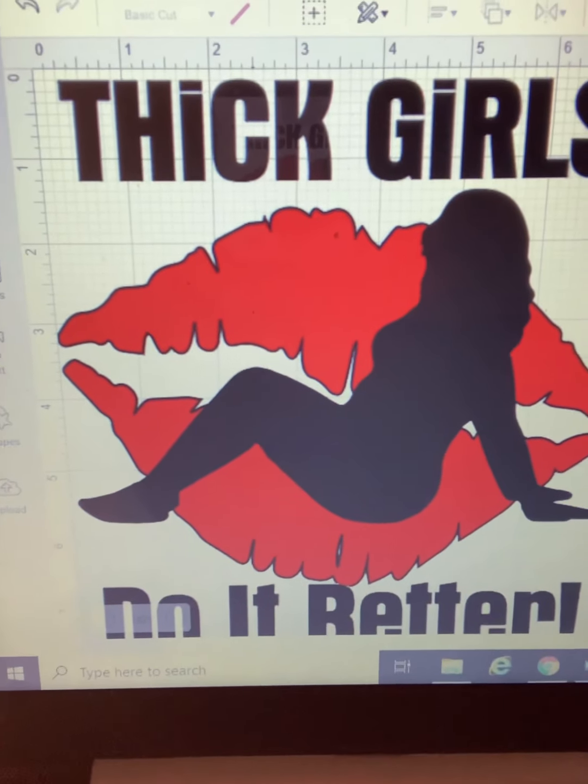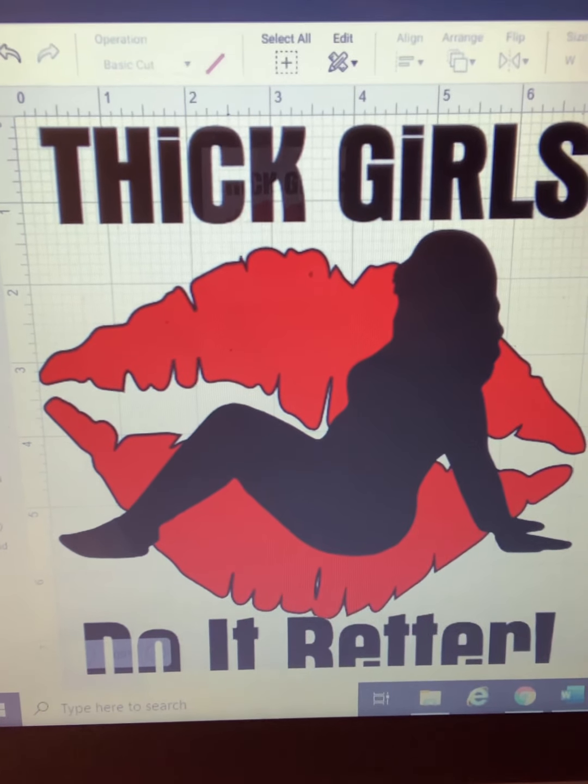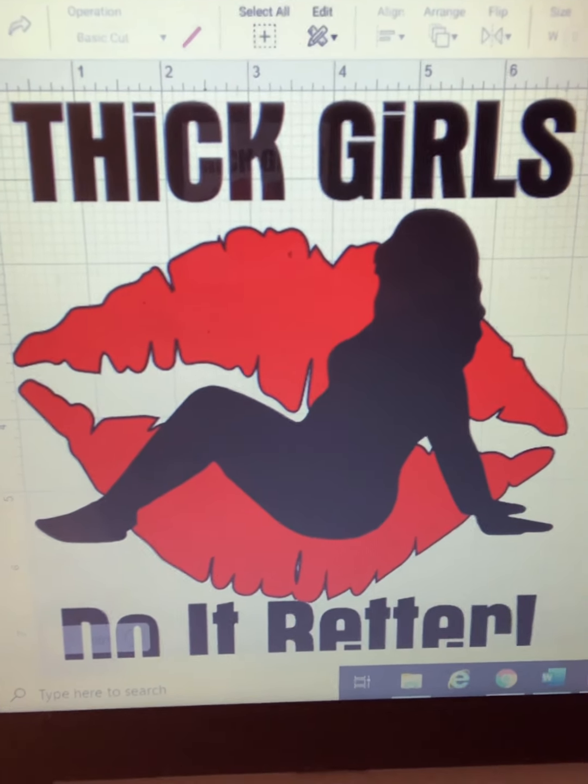Today I want to do another shirt, another design. I have this design in mind and it's cute for us thick girls like myself. It's a t-shirt that says 'Thick Girls Do It Better.' I'm going to do it on a simple plain white t-shirt and the print is going to be black, but it has lips. Let me show you — this is the print I'm going to be cutting in vinyl and putting on a t-shirt today. I think this will look so cute!